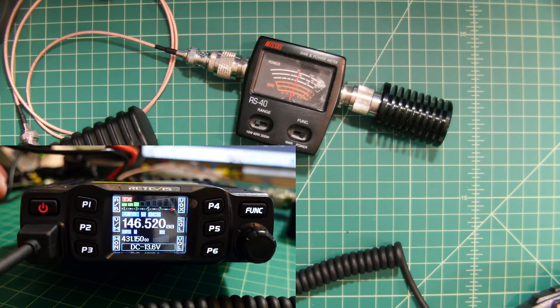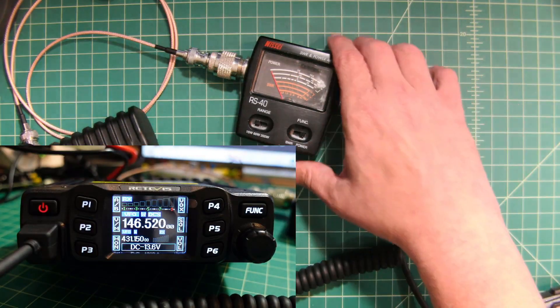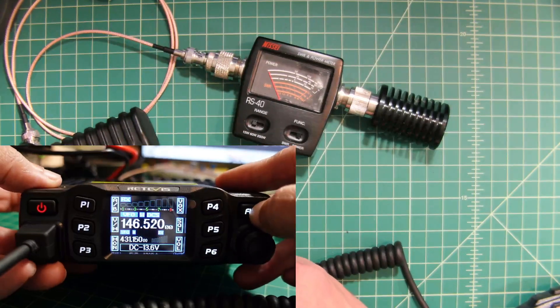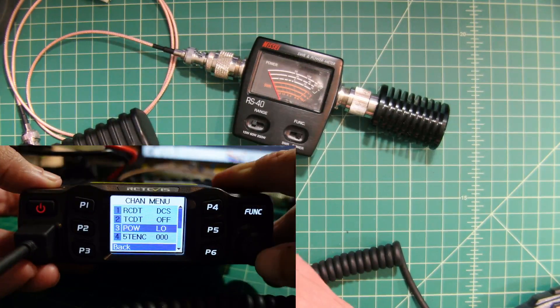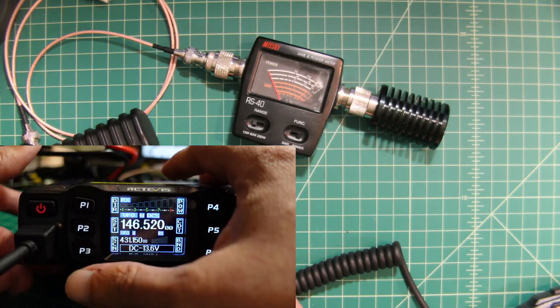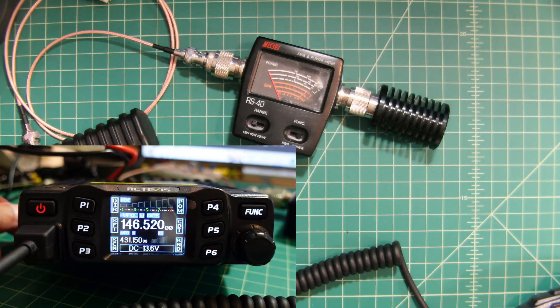We're going to set the range to the 15-watt setting, not the 5-watt setting. As you can see, I'm transmitting and my power level is remaining constant, which is good. When I take a look on the screen we are right on at 5 watts, which is perfect. Going into the function menu with a long press, down to channel menu — this should take us to 15 watts. It looks like it's hitting right on 15, so exactly as advertised. This is fantastic.